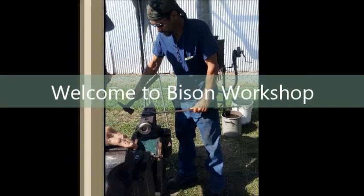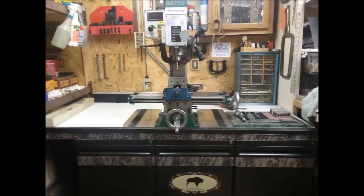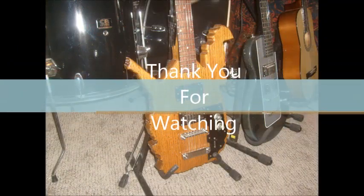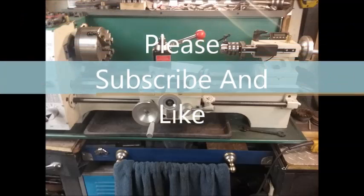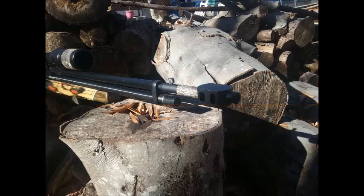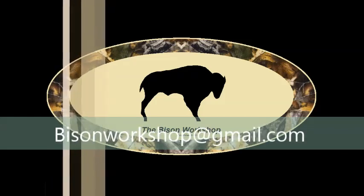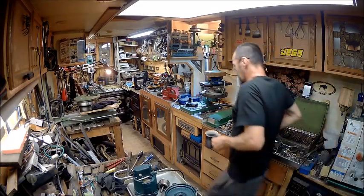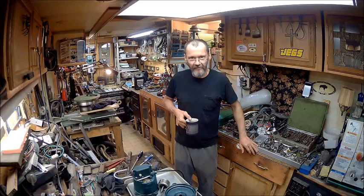Hi, everybody. It's a great day. Hello YouTube, welcome back to the Bison Workshop, I'm Bob.